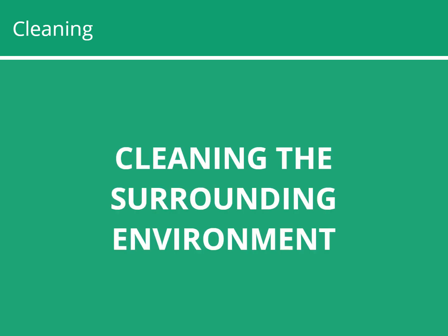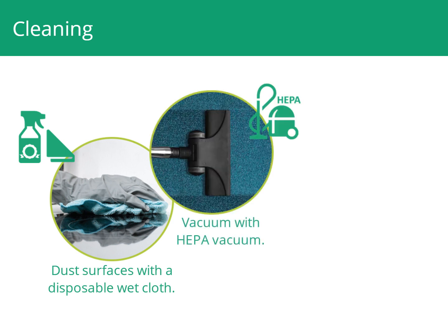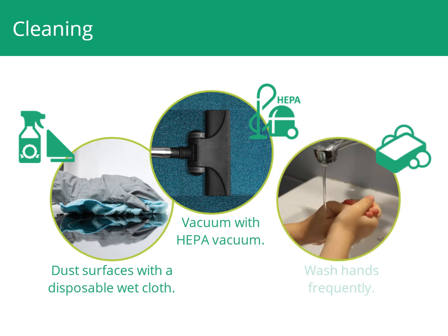When cleaning the surrounding environment, dust all surfaces around the machine, such as the counter or floor, frequently with a disposable wet cloth. Vacuum floors, surfaces, and furniture frequently with a HEPA vacuum. Wash your hands and children's hands to avoid hand-to-mouth transfer of chemicals and particles, especially before eating.